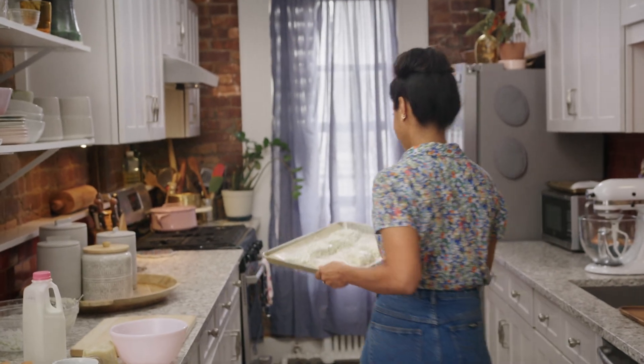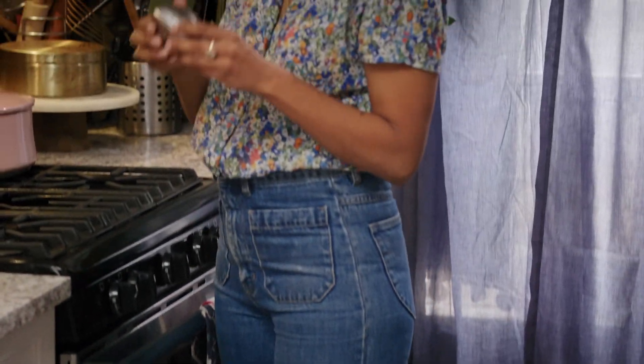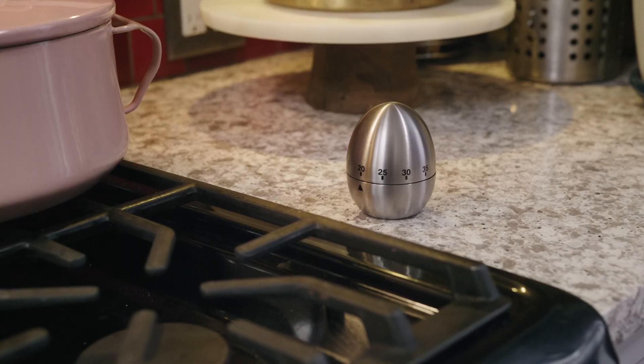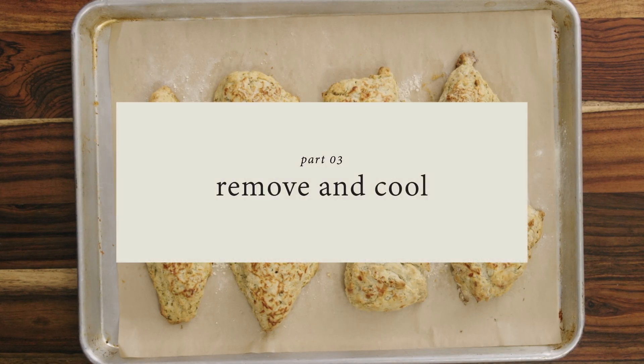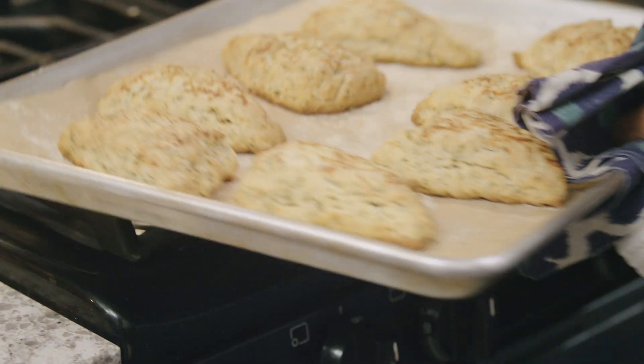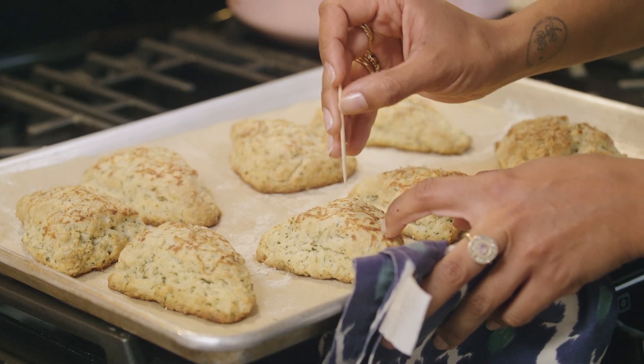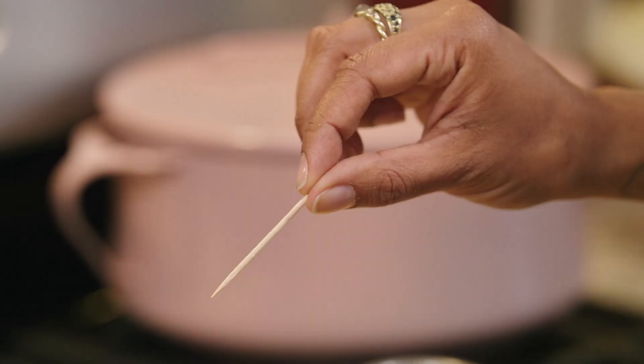I'm going to put these in a 425-degree oven for 20 to 25 minutes. They'll be golden brown and puffed, and a toothpick inserted into the center will come out clean. It's a good idea to set your timer to the low end of the time range just so you can start checking and eliminate the risk of burning. They look golden brown and beautiful. I'm just going to test them — no crumbs, moist crumbs. That's what we're looking for.